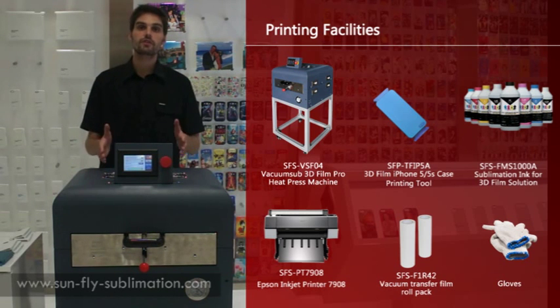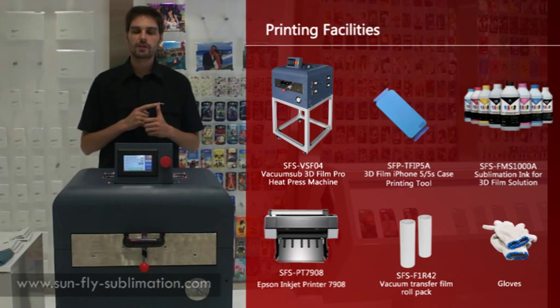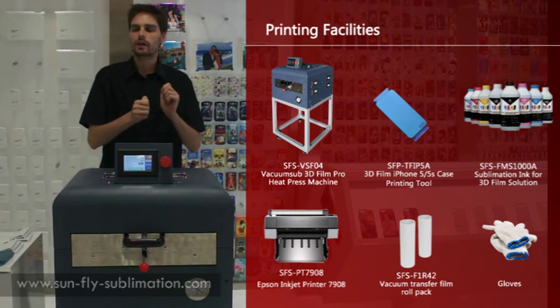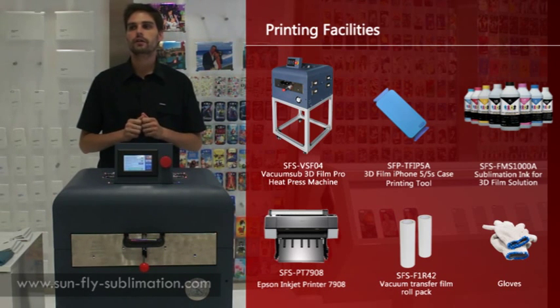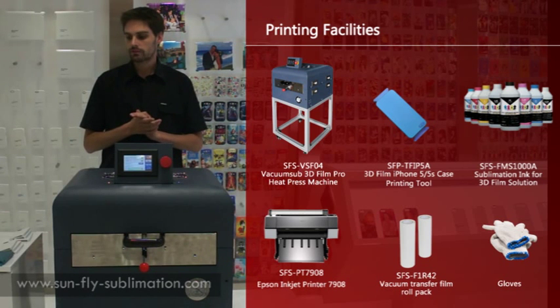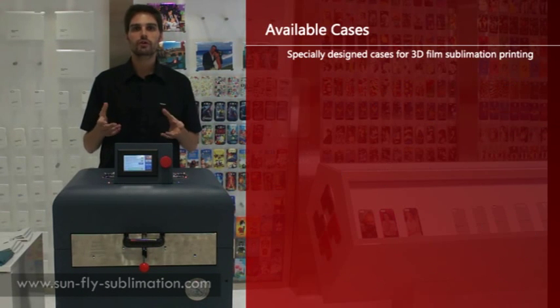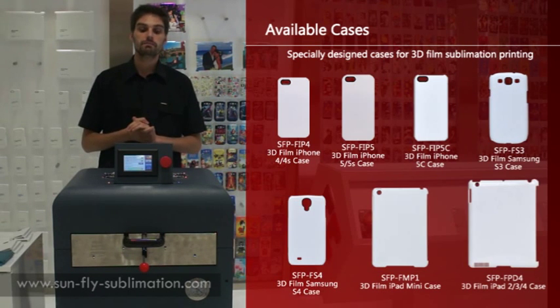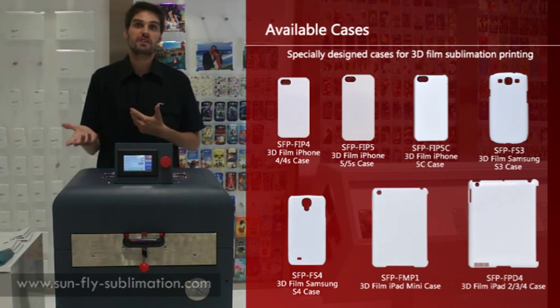The advantages of this machine over the paper machines are firstly that there's less labour involved. With the paper you have to cut the paper and then wrap it, which takes time. It's a little bit more fiddly and harder to get a good printing result. With the film machine you really don't need to do any of that process — it's completely cut out, which saves a lot of time and also reduces defects.